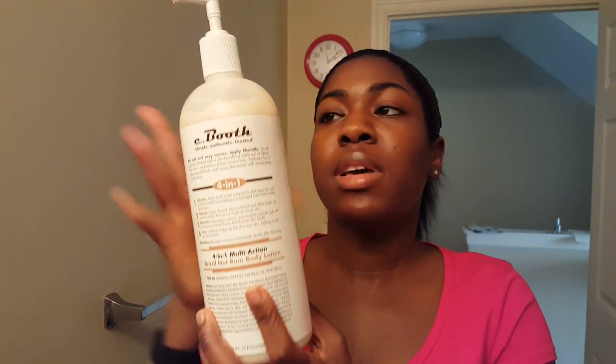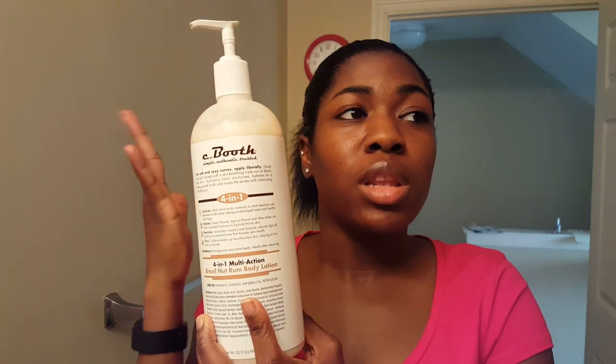They had different smells and different product types — I think they have like body scrub, body wash, lotion, different body type products. So I decided on this, the lotion, because I wanted a lotion first of all, and I felt like this lotion smelled the best.